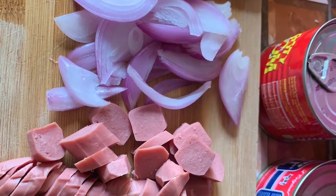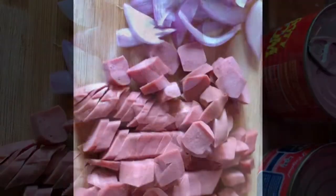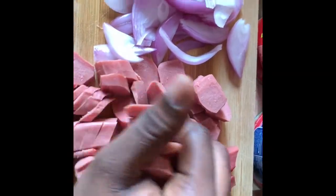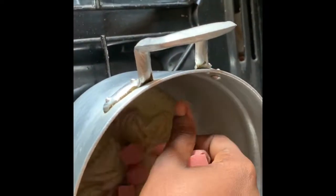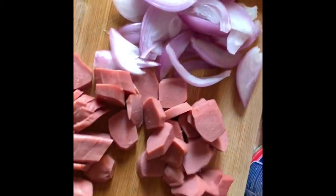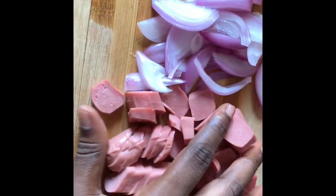I've already sliced my sausage and my onion. If you missed my video on how I prepare my natural sauce, kindly check my previous video — you'll see how I prepare my traditional sauce, which is the pepper that I use for my stew.